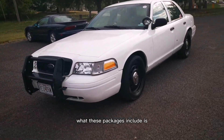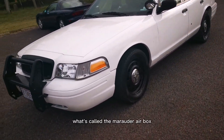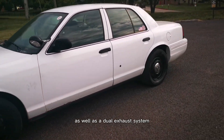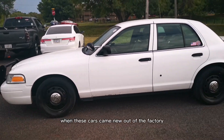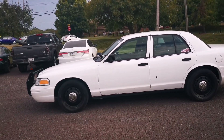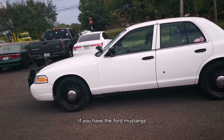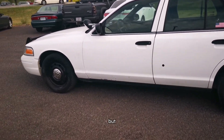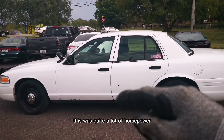What these packages include for these Crown Victorias is what's called the Marauder airbox as well as a dual exhaust system. When these cars came new out of the factory, they produced about 250 horsepower and 300 foot-pounds of torque. By today's standards, the Ford Mustang has about 400 horsepower, but back when this car was new, this was quite a lot of horsepower for a four-door car.